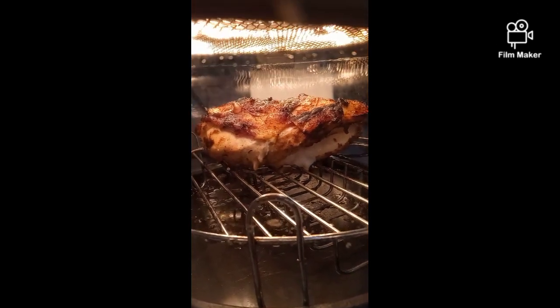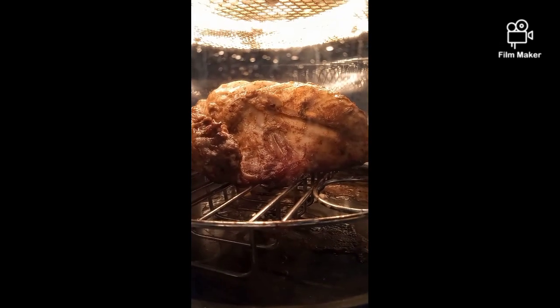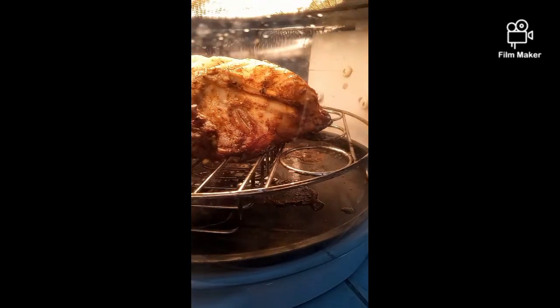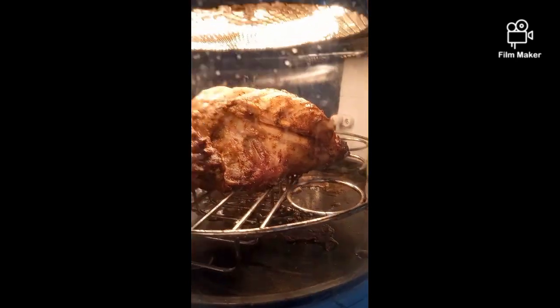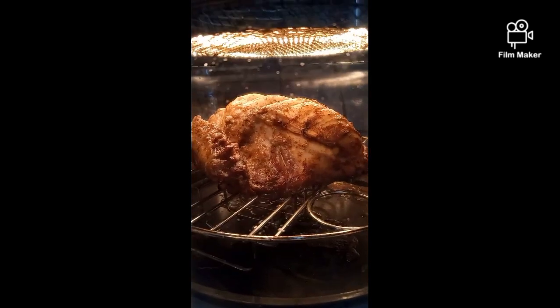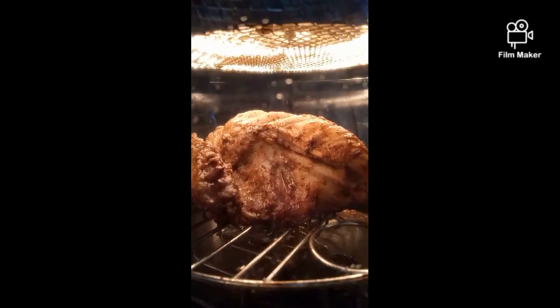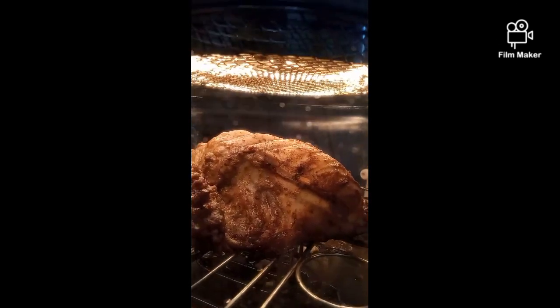So we're gonna pause it and go flip it. Okay, now it's been flipped — looks amazing. Now, I don't usually even eat meat on the bone. I like to pretend like my meat doesn't have a face, and I actually don't eat it that often. But yeah, we got some chicken, and now we're gonna make some cornbread waffles.